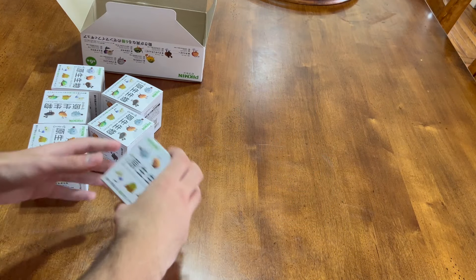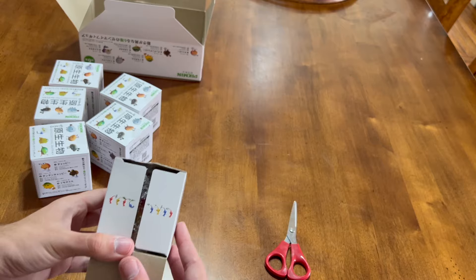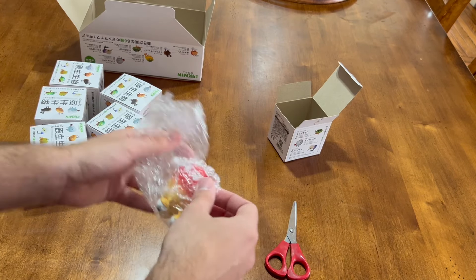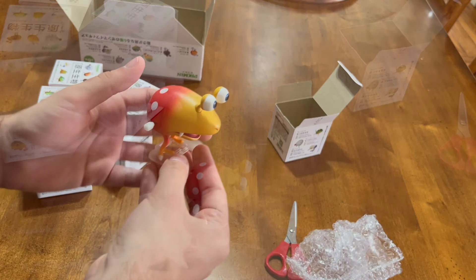The first wind-up toy is of a Bulborb, easily the most iconic enemy in the series, and a creature almost as iconic as the titular Pikmin themselves. It sports the creature's classic spotted design and twin eye stalks, held up by its thin legs and two-toed feet. This bipedal wind-up toy moves by stepping forward one foot after the other.